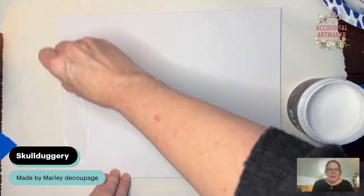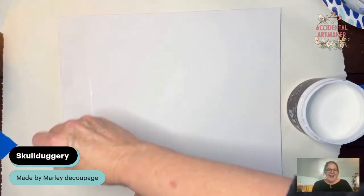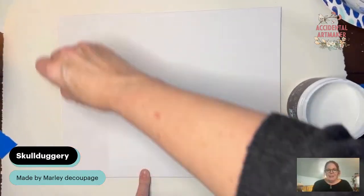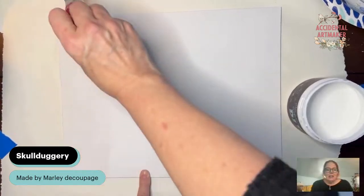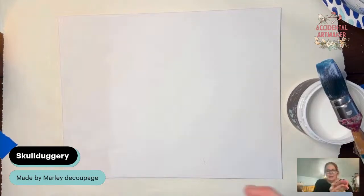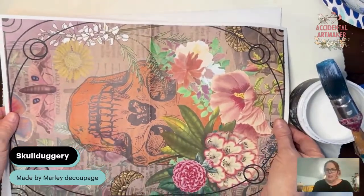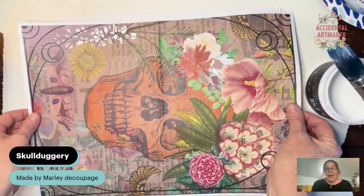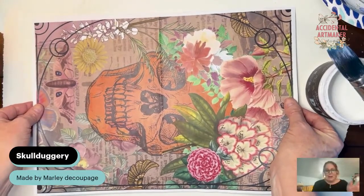So what you're seeing me do here — I have a painted canvas that I painted with white and let dry overnight. Here I'm putting some DIY liquid patina on top of the canvas, and I'm going to lay the decoupage down section by section. I'm using the Skullduggery decoupage made by Marley.